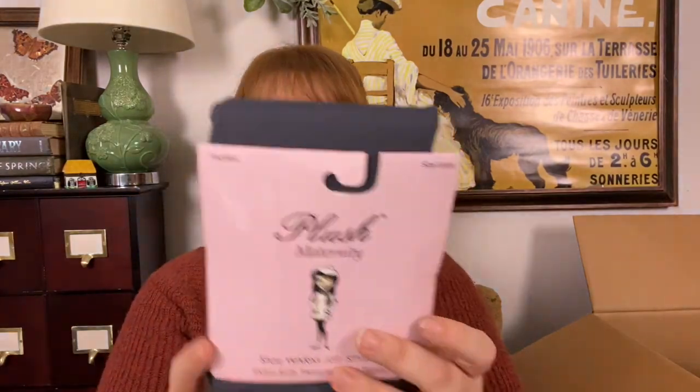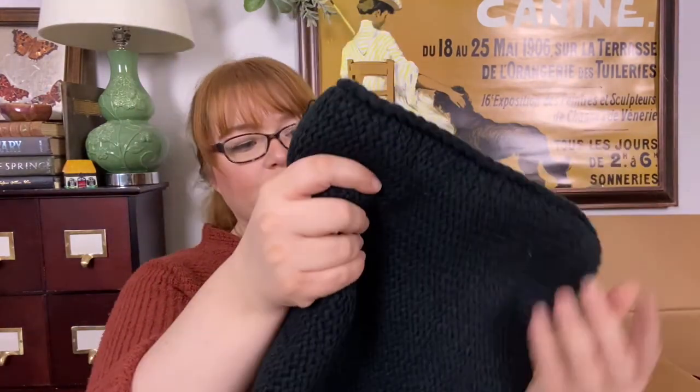Maternity, large gray. This is soft. I mean, the brand is Plush — and they're not kidding.